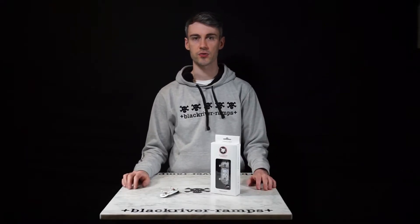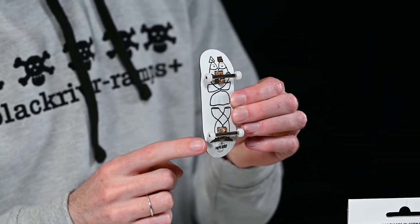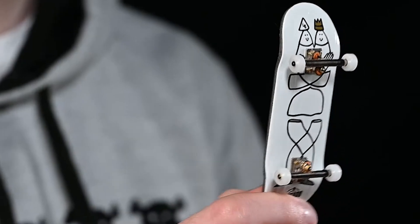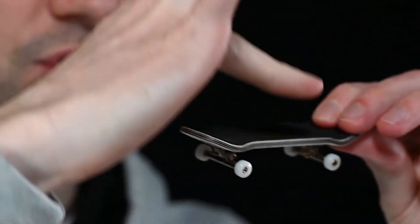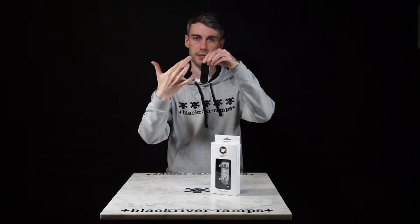Now let's look at the parts of a complete fingerboard in more detail. Here we have the deck — it looks like it's 32mm wide and it has the classic concave shape. This is the centre of the board and how much it dips in.